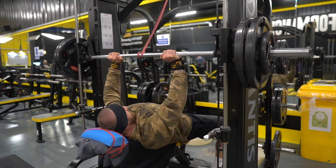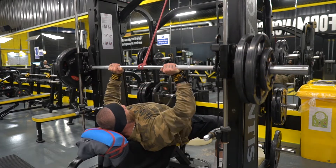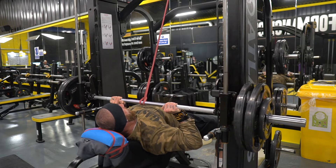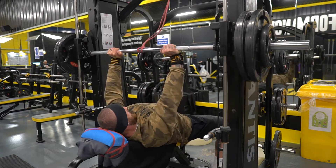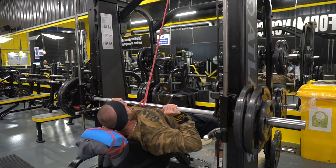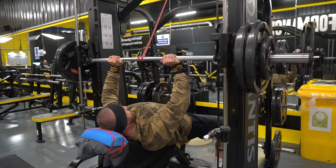If we're trying to get any kind of upper pec dominant challenge, we really need to keep our ribs down rather than flaring them up. When we come down, we do want a slight pause at the bottom — we want to expose ourselves in that end range. Sometimes you might do a dead stop where the safety is slightly above your chest, more of like a pin press variation.